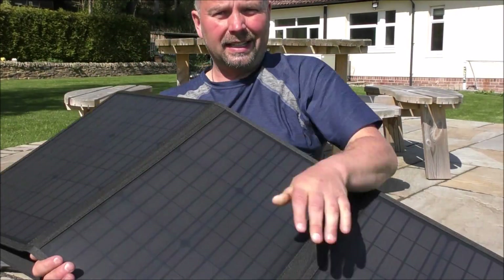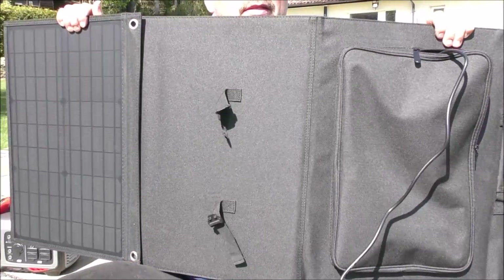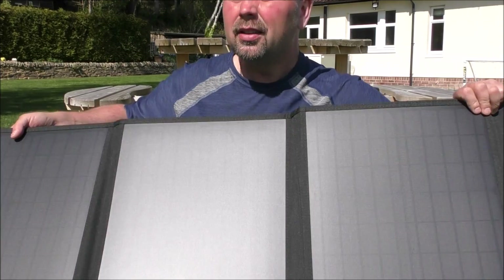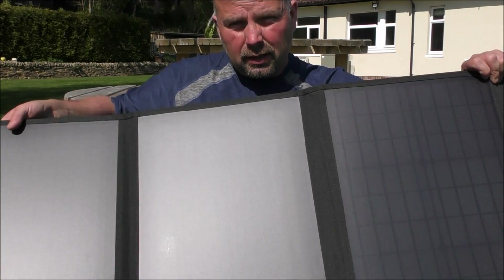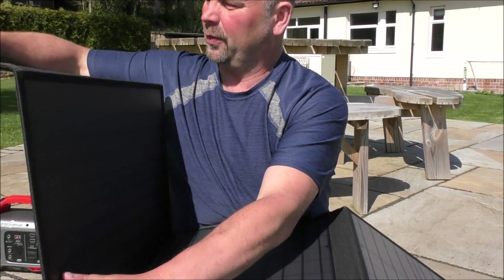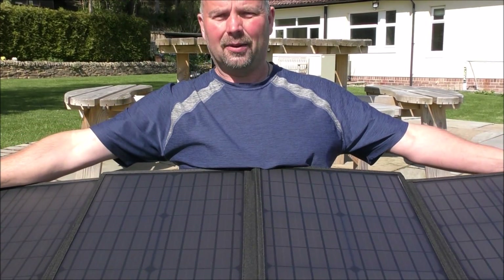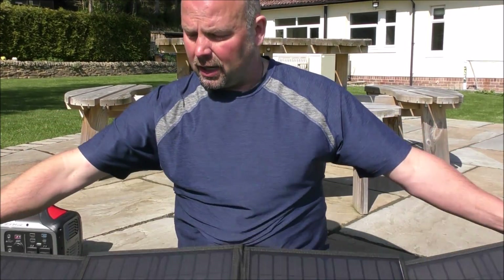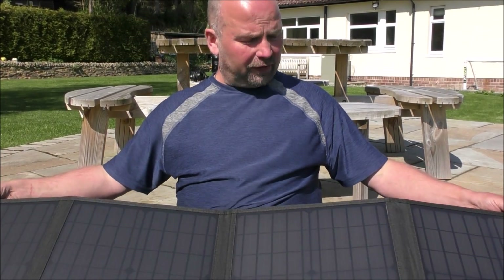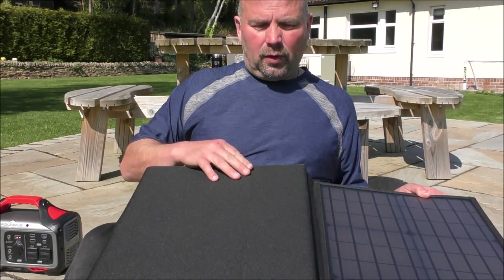On the downside, the panel doesn't come with any little folding legs on the back, so you do have to lean it against something to capture the sun. That's no great hardship though — in the middle of summer you'd generally just lay it flat on the ground or lean it against the side of a patio. The panel folds up pretty small.